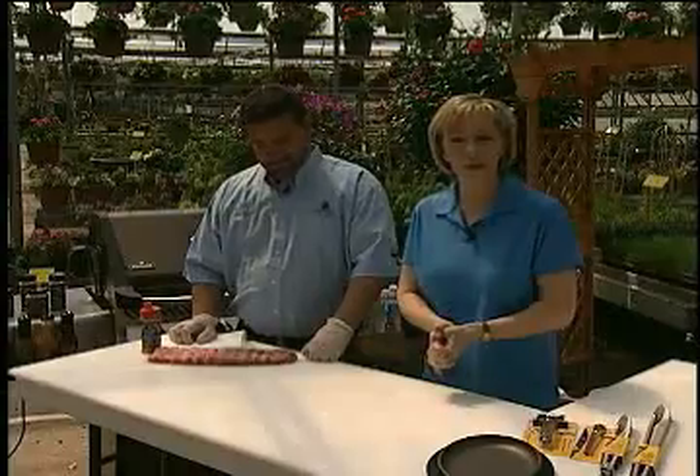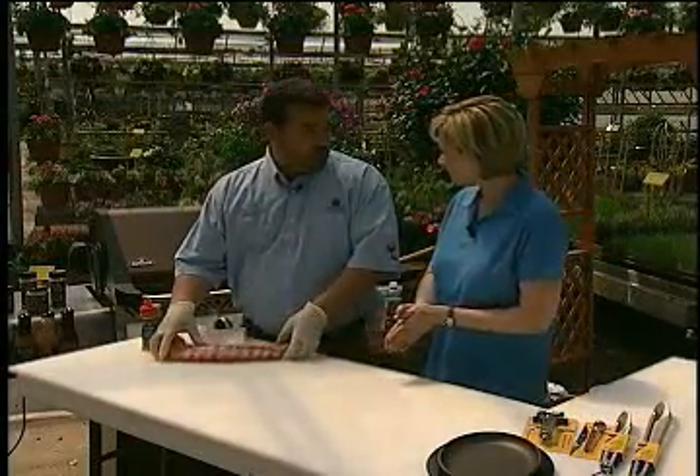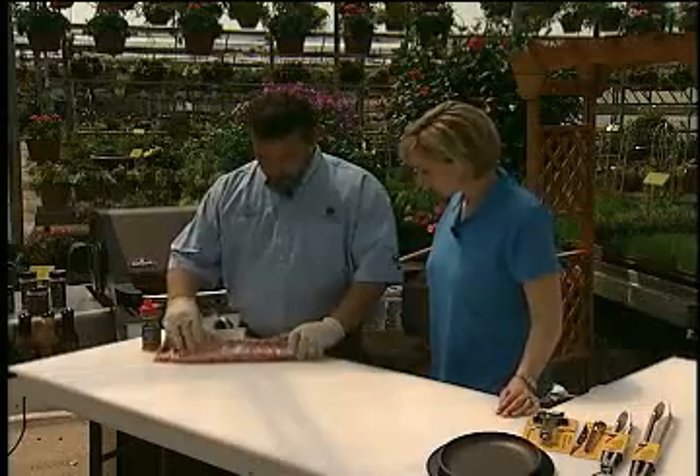Everybody loves ribs on the grill, but you have to cook them just right. So Scott, you're going to show us how it's done. Basically low and slow, because that's the key.